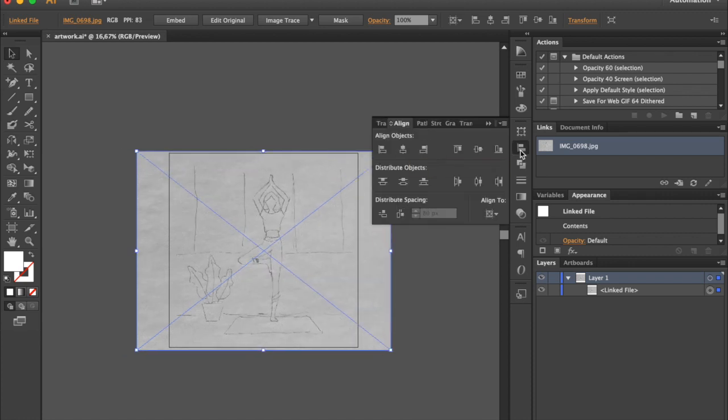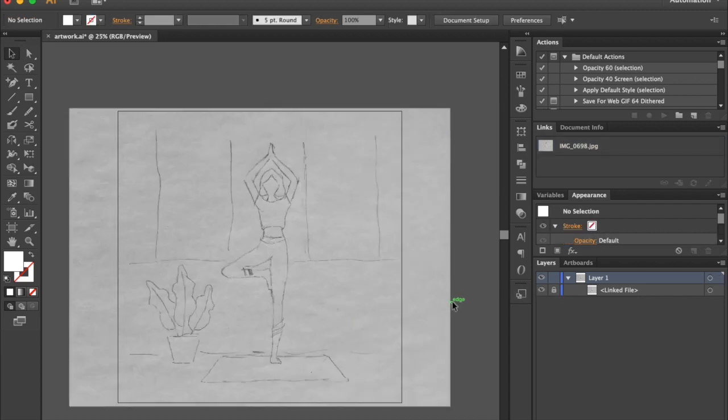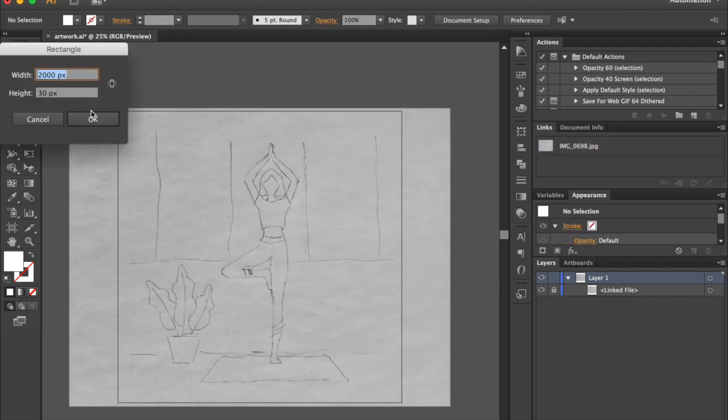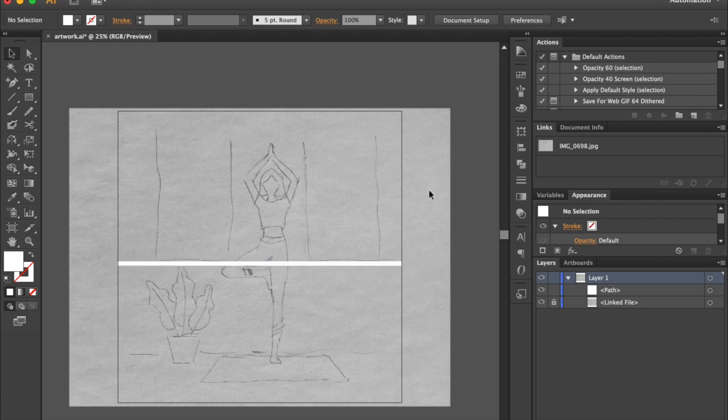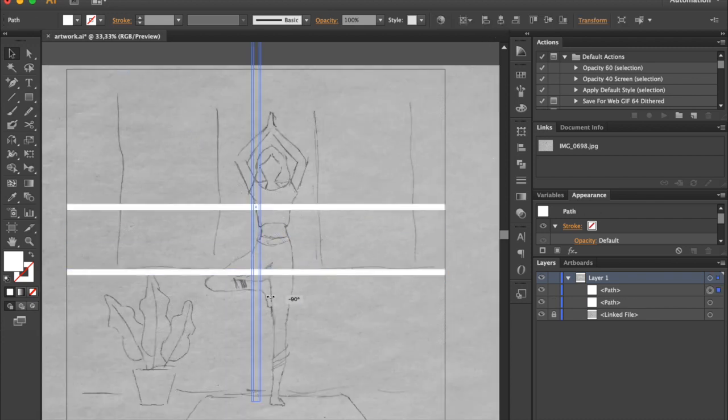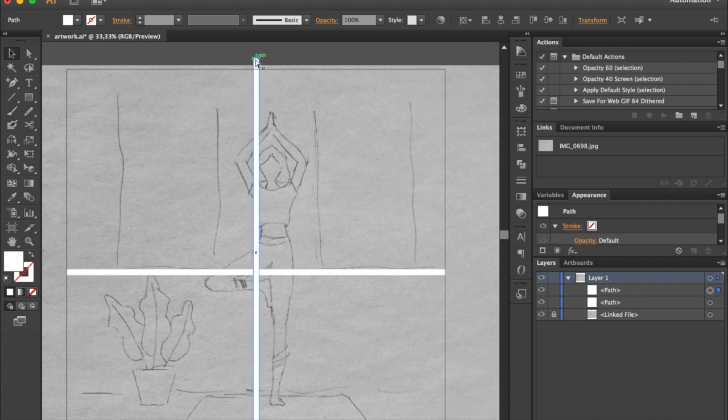Go to the Layers menu and lock your sketch so it won't move in the process. Select the Rectangle tool and draw a shape. It should be 30 pixels in height and 2000 pixels in width. Hold the Alt key while dragging to create a copy. Hold Shift while rotating.